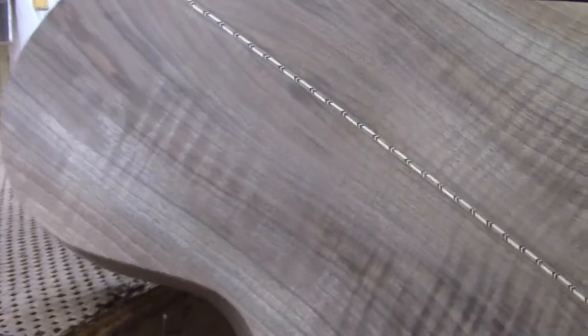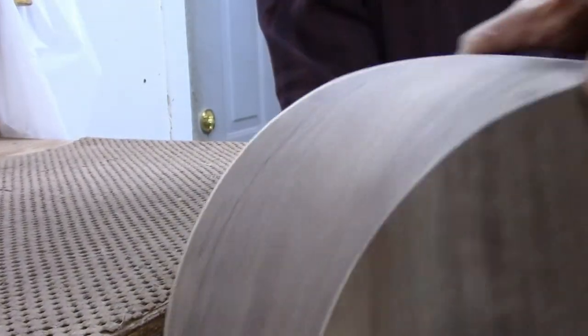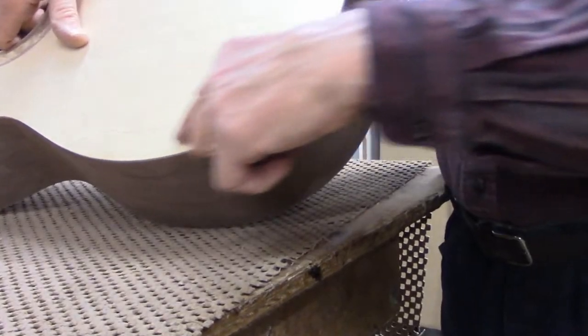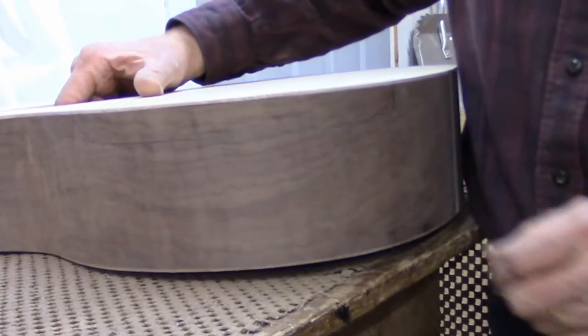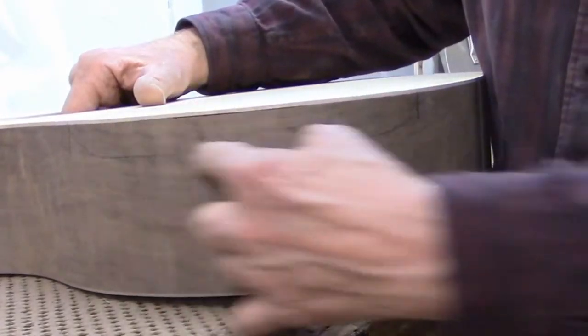I've got the back glued on to the guitar and trimmed it to be flush with the sides. So now it's time to start working on the arm bevel. I just roughed out with a pencil where that inner block is so that I know not to make the bevel any deeper than that. So I marked it on both the top and the side.